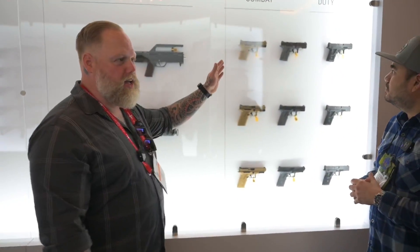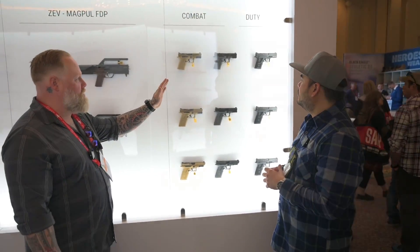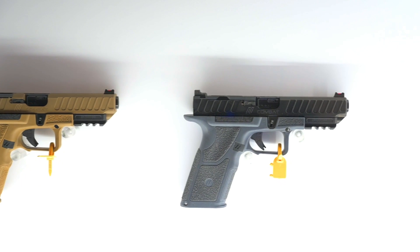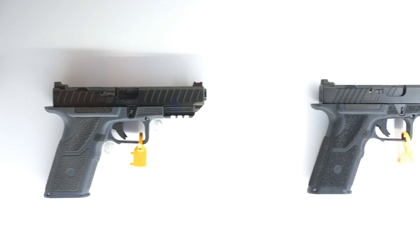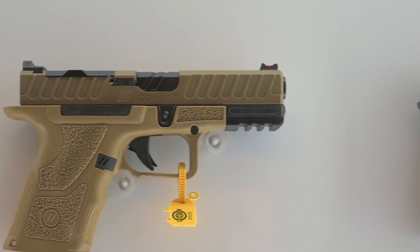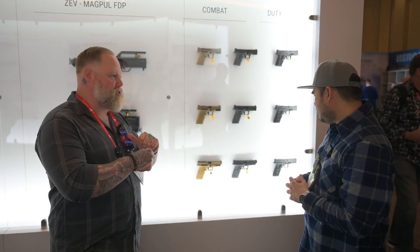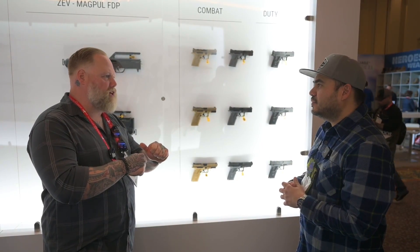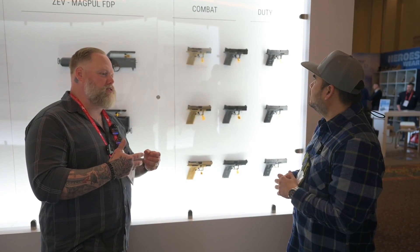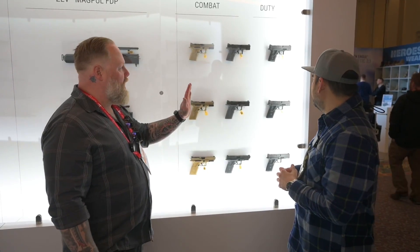And on this side, we have the OZ9 V2 Combat. Full updated slide cuts, Gen 5 internals, no windows — we want to keep all that environment out of there. These things are hammers out of the box. The serrations in the front are deep — we wanted to make them so that when you grab the slide to do a manipulation, there's no chance of a slip. Other people have done knurlings, but nothing beats a bunch of good deep ribs.